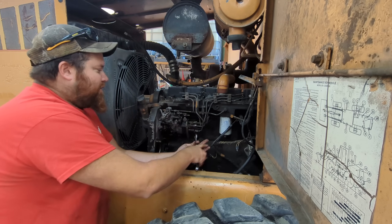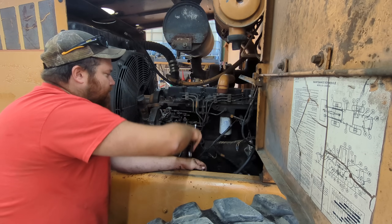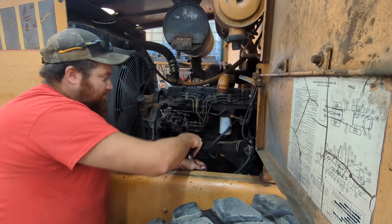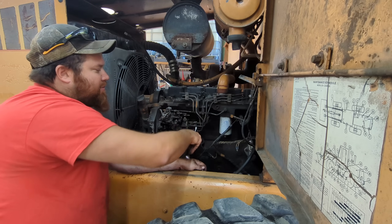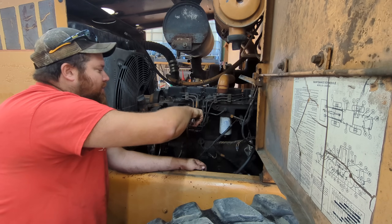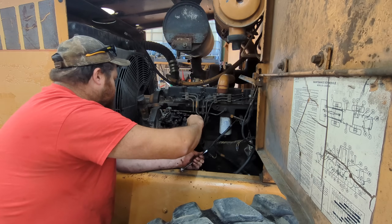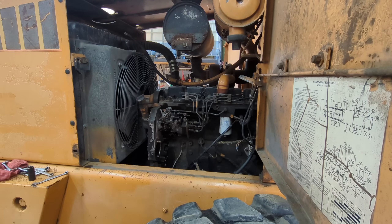We'll have to take the injector lines off of the injectors also and take them completely out so they're out of the way in order to get this pump out. They're not going to pry far enough out of the way to get that pump out, and we don't want to bend them. Because if we bend them, they won't line up properly, they won't seal properly, it puts tension on them and it could potentially crack the lines.